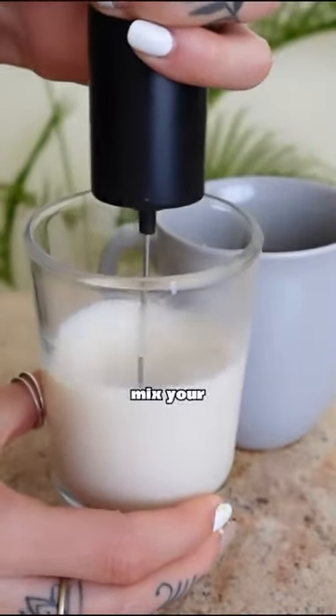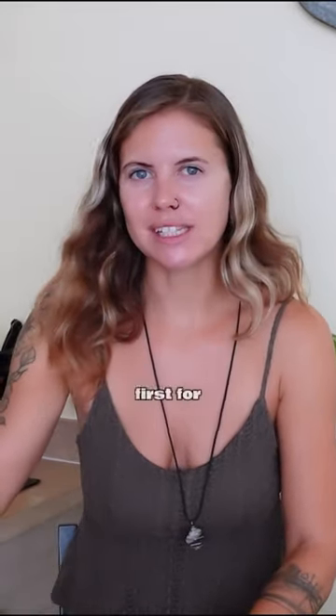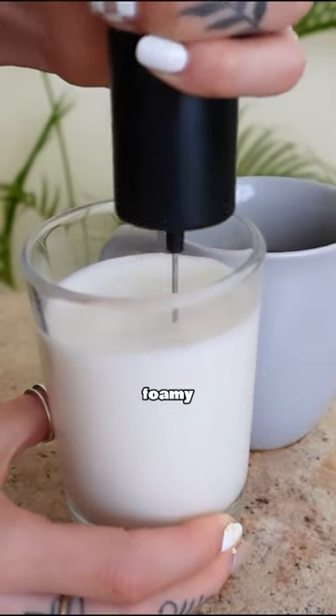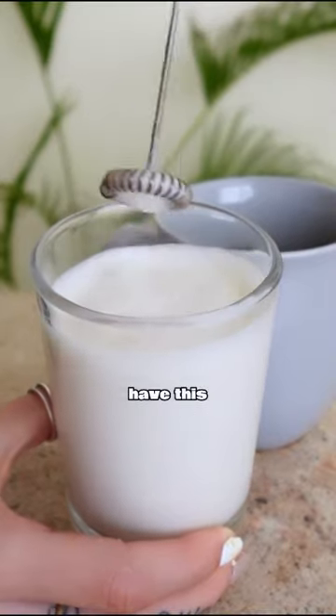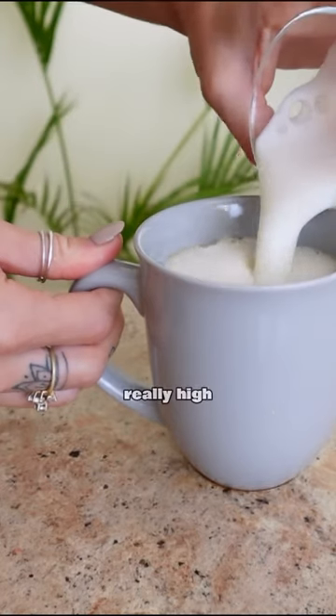If you have one of those little hand mixer things, you can mix your soy milk so that it becomes all foamy and creamy and delicious. All you have to do is heat it up in your microwave for about 20 to 30 seconds, then mix it with the hand mixer for another 30 seconds until it becomes foamy, and pour it in your coffee. You get this luxurious, creamy and delicious coffee with extra protein, because soy milk is really high in protein.